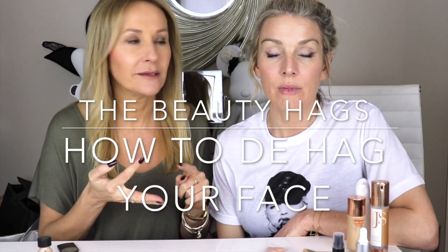Hi and welcome back, we are the Beauty Hags. Today we thought we would do the best hacks for de-hagging your face — i.e. how to not look so tired, haggard, knackered. I've got all the products, and I think you can fake it till you make it, so we're going to talk about the products that you use — probably on the train in the morning.